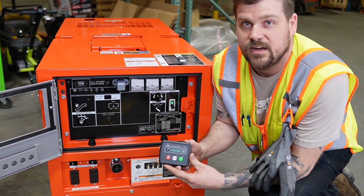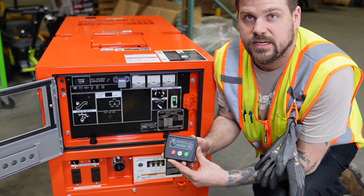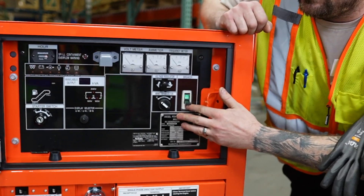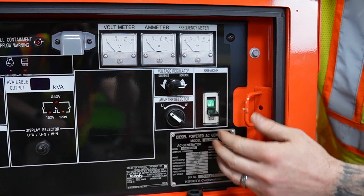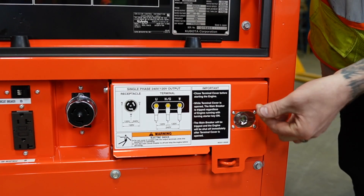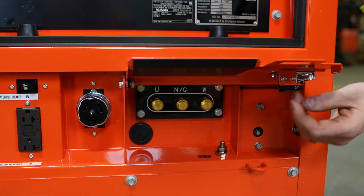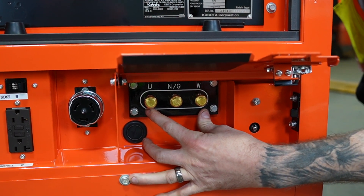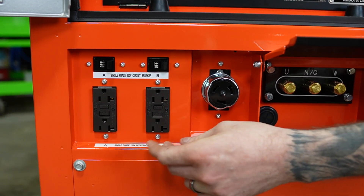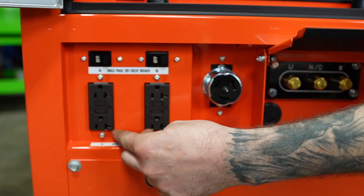On the GL14000, the auto start assembly is added on. You also have a single phase breaker with three terminal lugs, a 50 amp plug, and two 120 terminals.